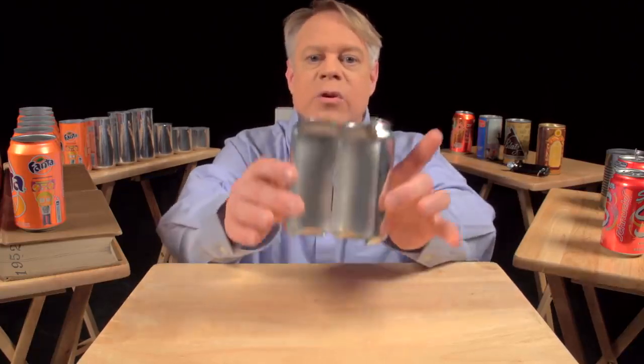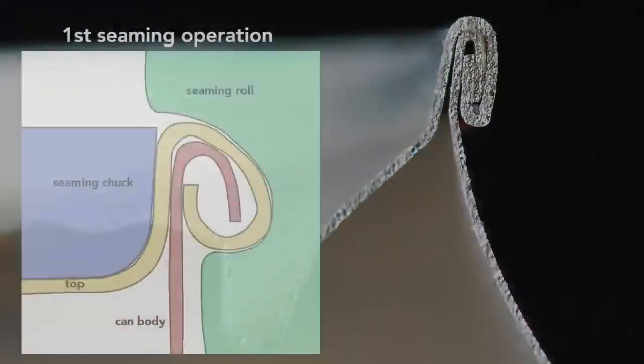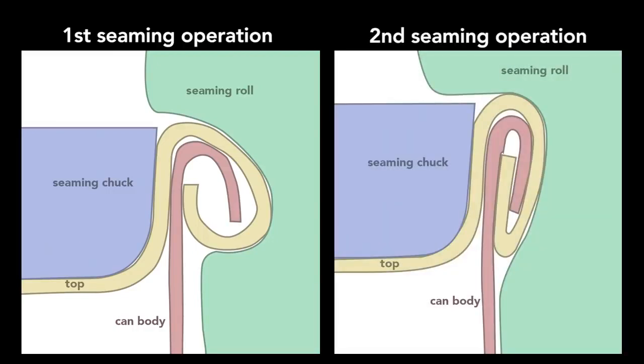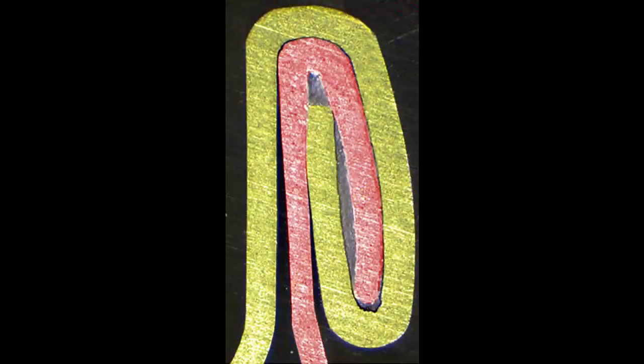The can is cut in half so you can see the cross section of the double seam. To create this seam, a machine uses two basic operations: the first curls the end of the can cover around the flange of the can body; the second presses the folds of metal together to form an airtight seal. While the operations themselves are simple, they require high precision — parts misaligned by a small fraction of a millimeter cause the seam to fail. A sealing compound applied as a liquid hardens to form a gasket. The end, attached immediately after the can is filled, traps gases inside to create pressures of about 30 PSI, or two times atmospheric pressure.